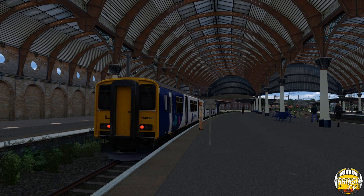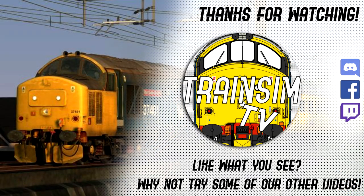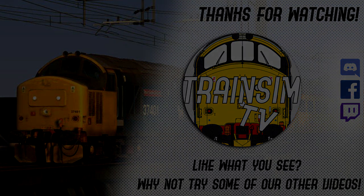You can catch us on Twitch at twitch.tv — TrainSimTV underscore Tom or TrainSimTV underscore Mark. My channel is on Tuesdays and Saturdays from 8pm onwards. Massive thanks to everyone that's joined us on this video — hope you've enjoyed. I've been Tom, it's TrainSimTV. Take care, stay safe, and we'll catch you on the next video.